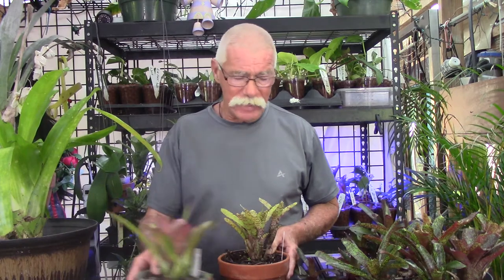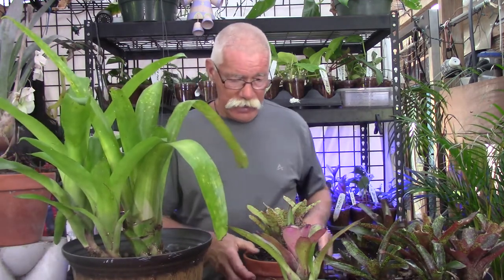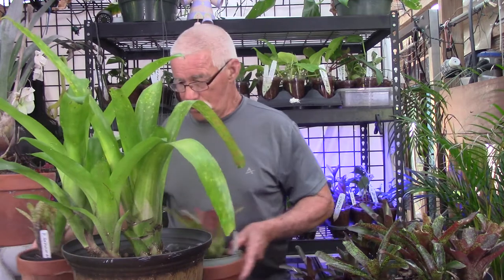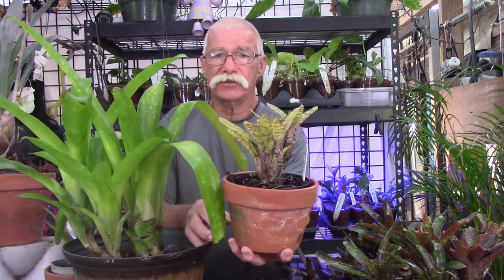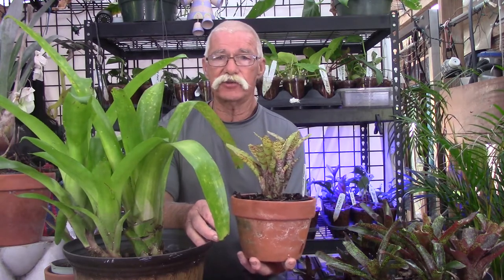So what makes a bromeliad a mini? Well, the best way to show you is to do a size comparison. Now this is a Bilbergia Pyramid Alice — we showed you this a week or so ago and you can see the size of it. I'm going to put it up there so you can see, and now I'm going to show you a full-size mini. This is a Neoregelia called Ambulacea, and I'm going to bring it right next to this plant — and as you can see, it is so much smaller.